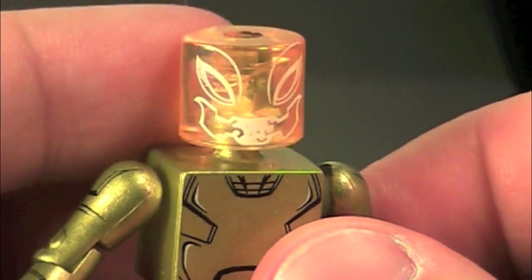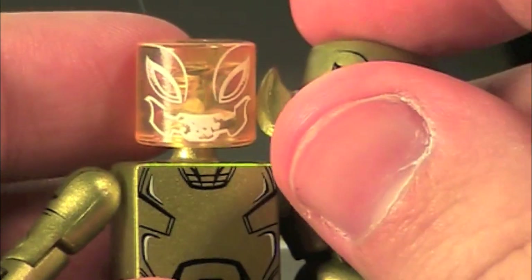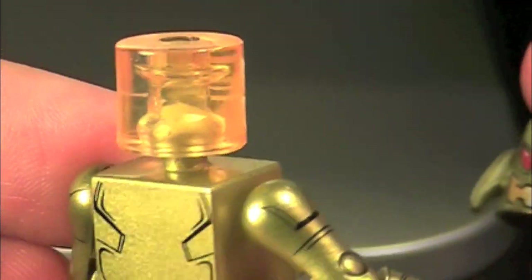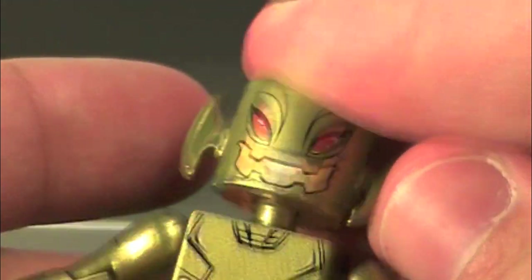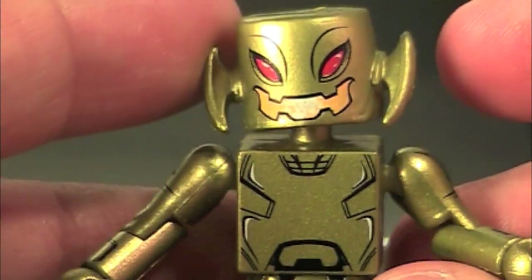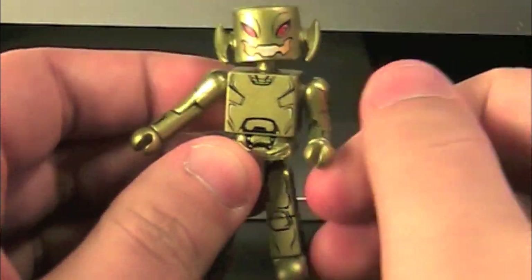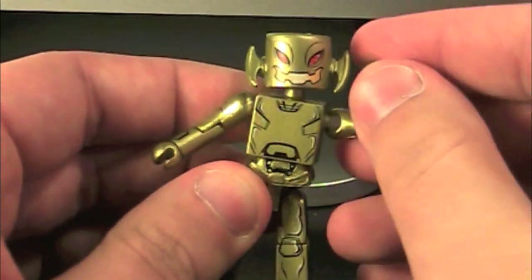And even better — there's a face underneath! It's actually the same face, just transparent. I love it when they have transparent heads; this is always just so fun. Articulation-wise, the Ultron Drone can do everything — nothing at all is prohibited because he is entirely vanilla.